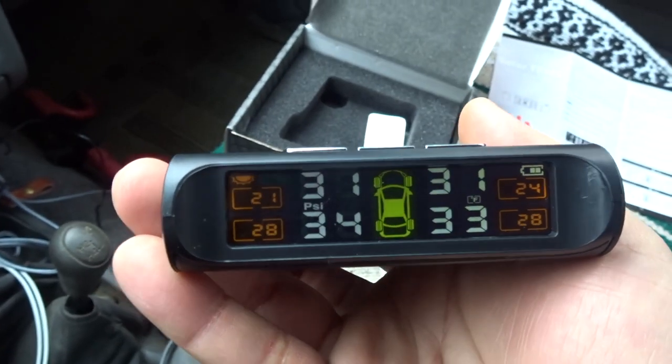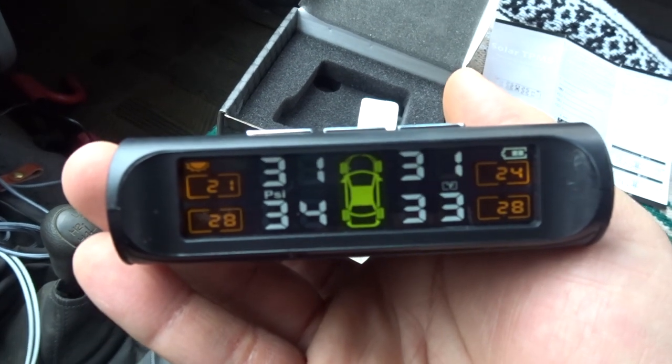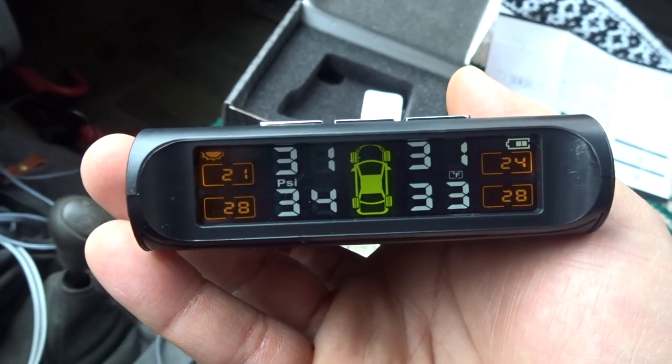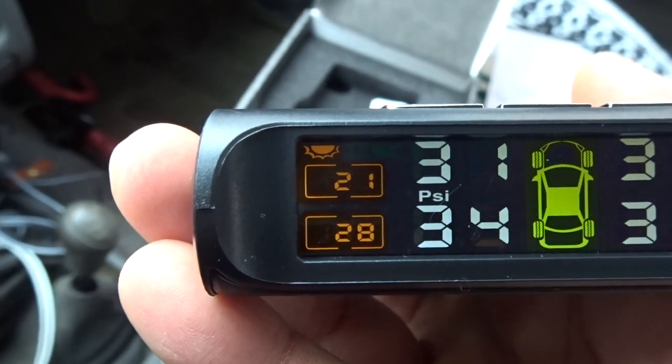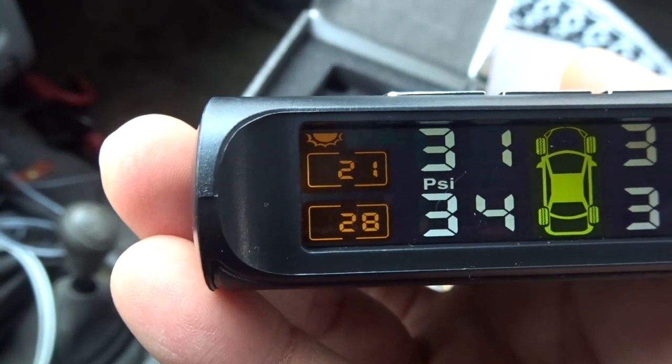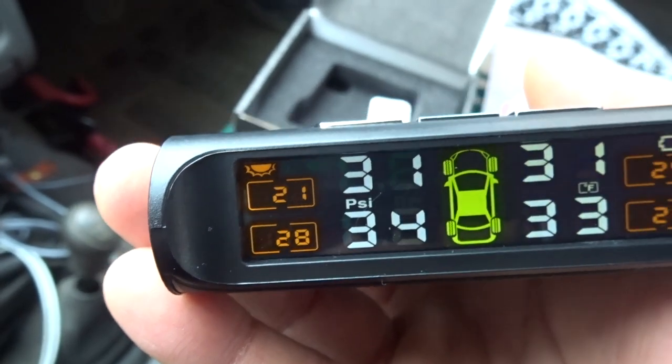What it does is it can monitor your tires. Right now you can see the tire pressure is about 31 PSI on the front, 34 and 33 on the rear, and then these small numbers here are the temperature — it also measures the temperature of the air inside the tires.